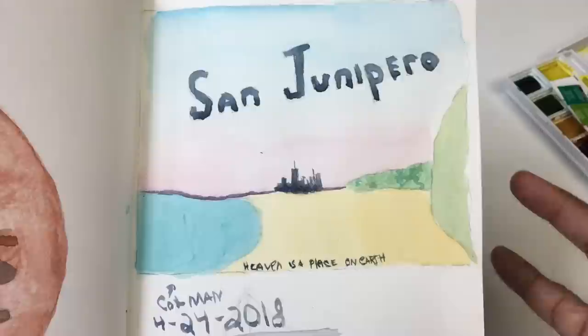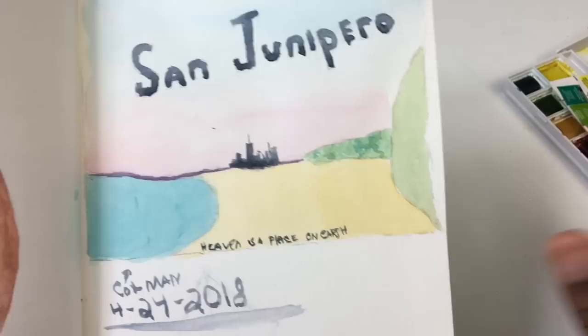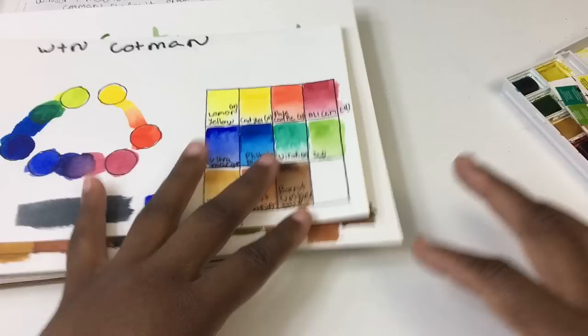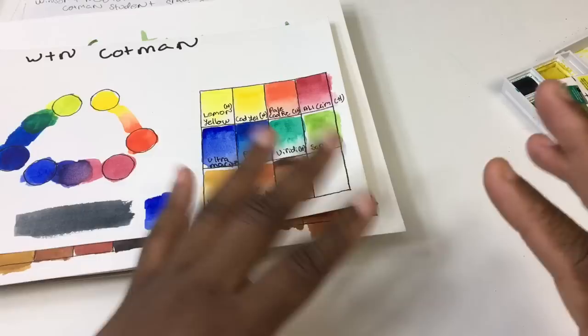For some colors the pigmentation isn't quite there, but for others like phthalo blue it's fine. I think this is a good time to do some color swatching. I'll get into the pigment numbers and everything else during swatching, so let's take a break and do the color swatching.